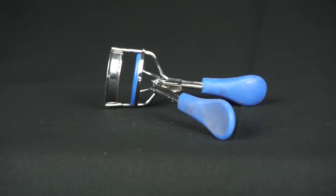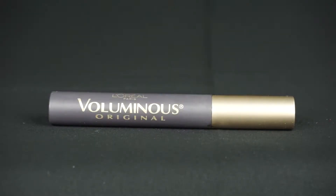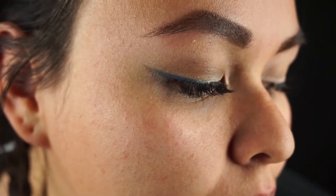Next, you're going to take your favorite mascara and go ahead and put that on. And also, you're going to slap on some fake eyelashes. And there is the eye look done — very simple, very fast. Nothing too complicated for Castiel.